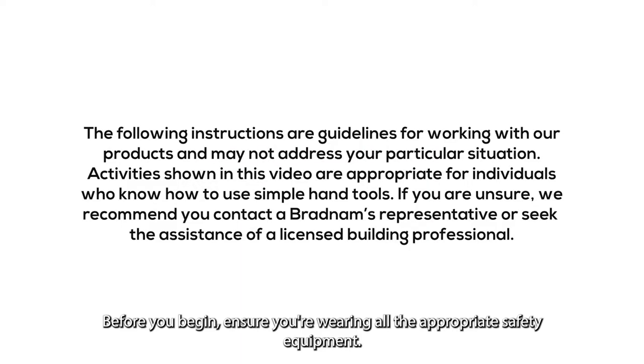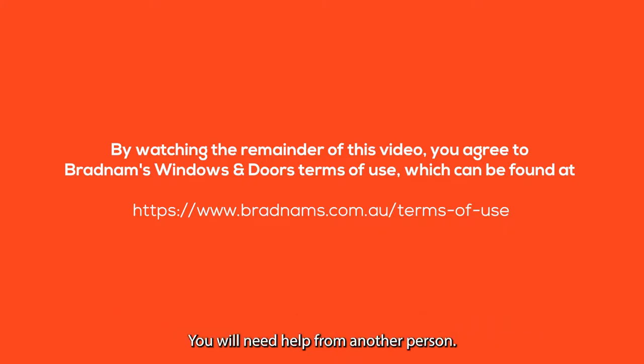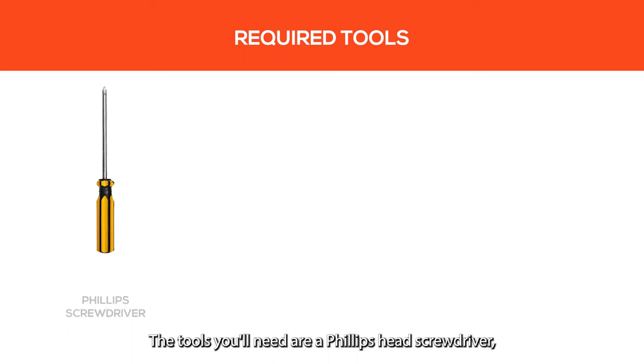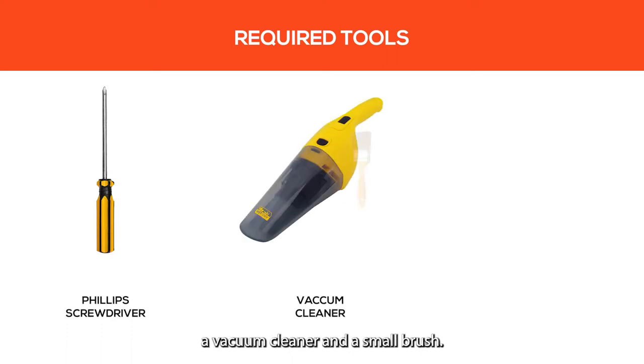Before you begin, ensure you're wearing all the appropriate safety equipment. You will need help from another person. The tools you'll need are a Phillips head screwdriver, a vacuum cleaner, and a small brush.